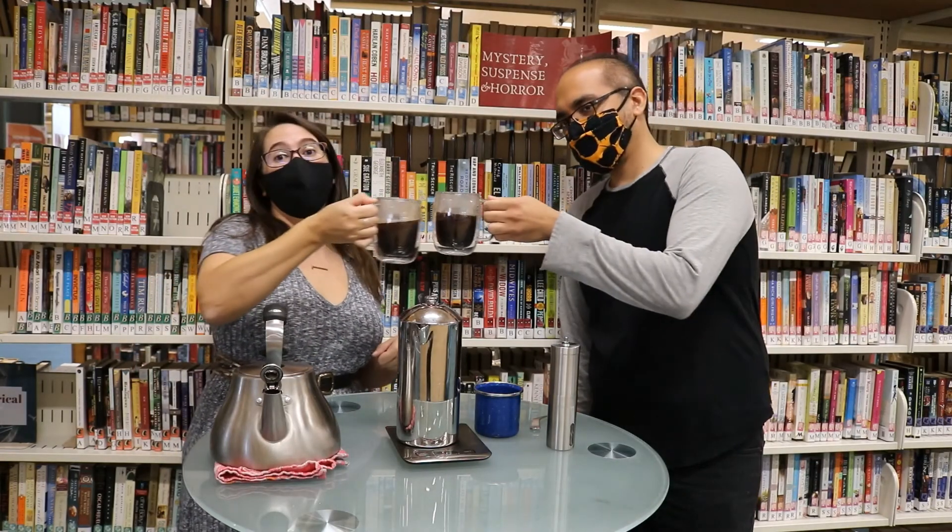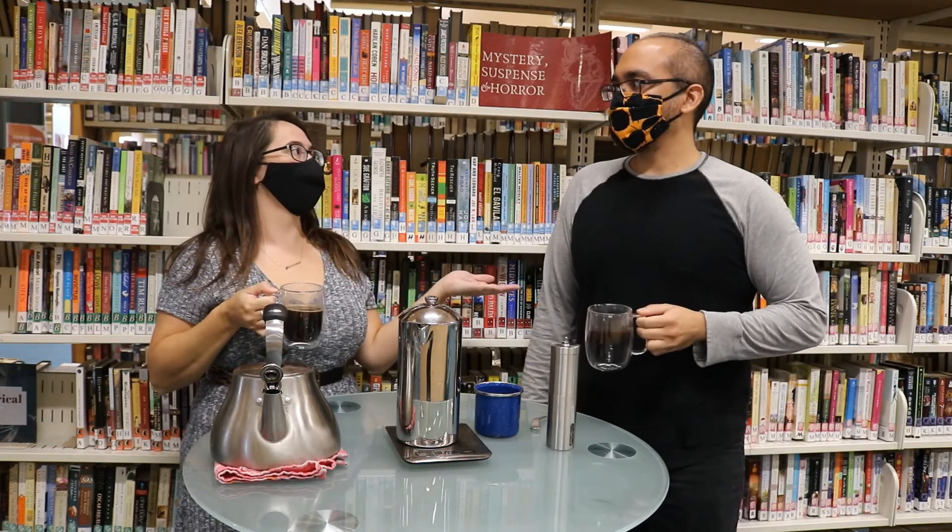And this was Sip and Steep with Nathan and Emily. Bye!